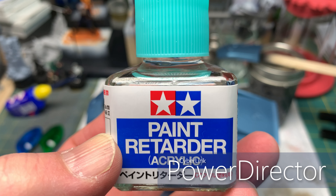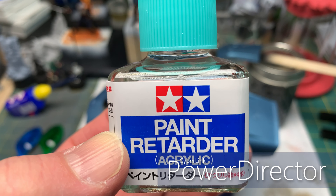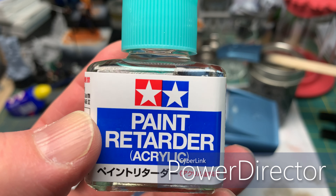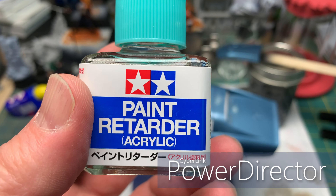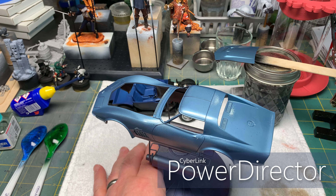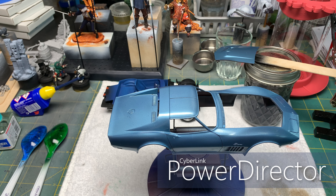And then this Hasegawa Volkswagen Type 2 Microbus — the 23-window version. Also got this off of eBay, and I think this is 1/24th scale. This should be a fun build. I'm actually thinking about maybe doing it like a hippie mobile, but I'm not entirely sure yet. We'll see.